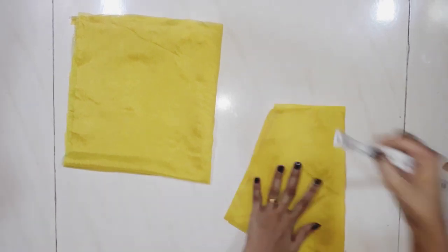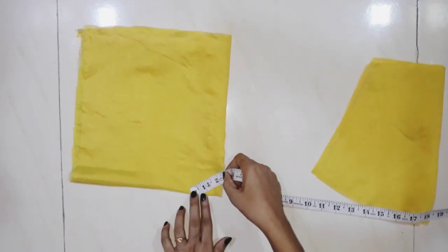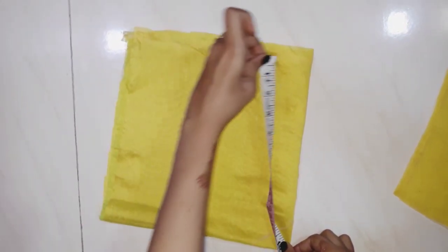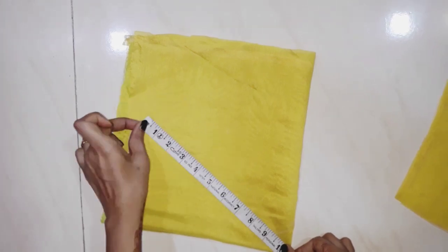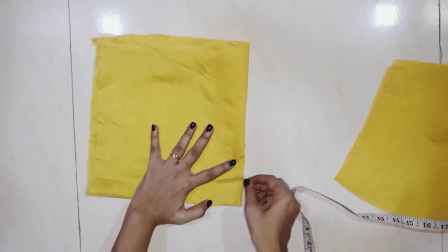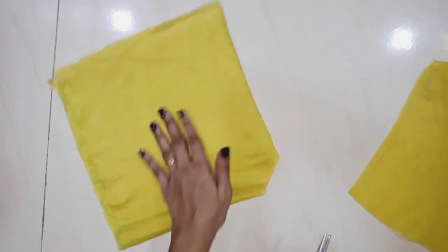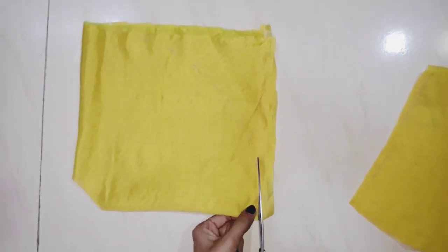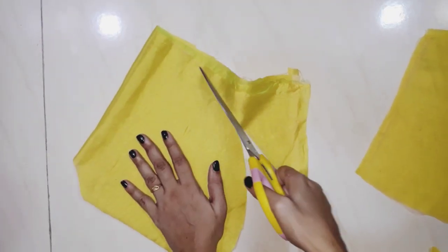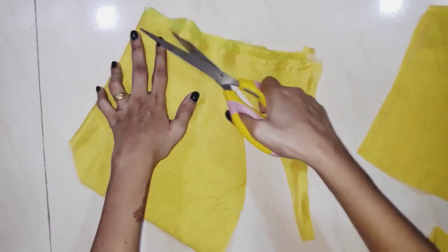I will fold the flare in half. I will put the flare at 10 inches and mark it like this.